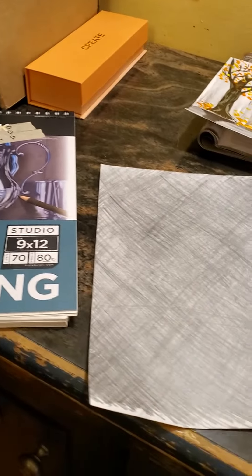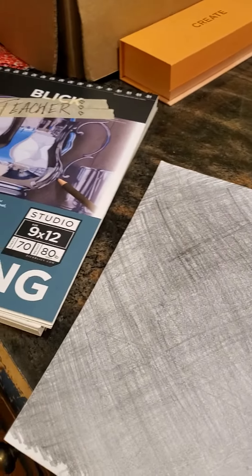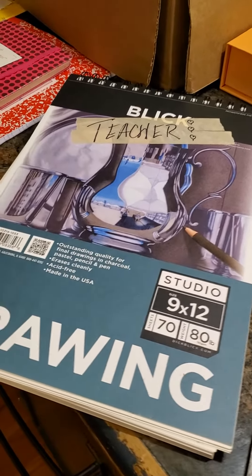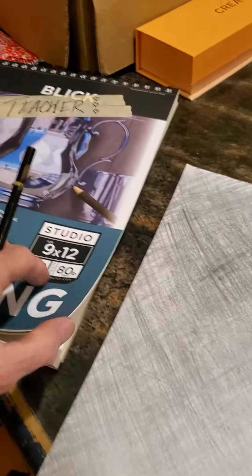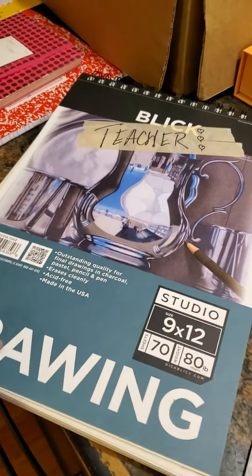Here's a quick little video on making your own carbon transfer paper and how to use it. Start with a nice quality paper because you're going to use this tool over and over, and heavier paper like this nice drying paper will hold up.